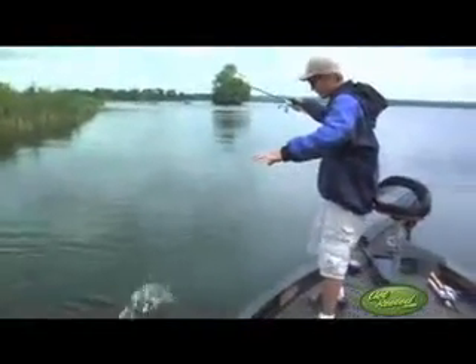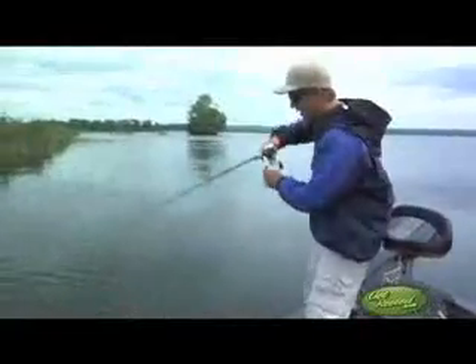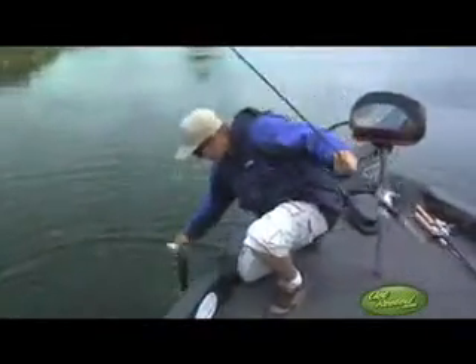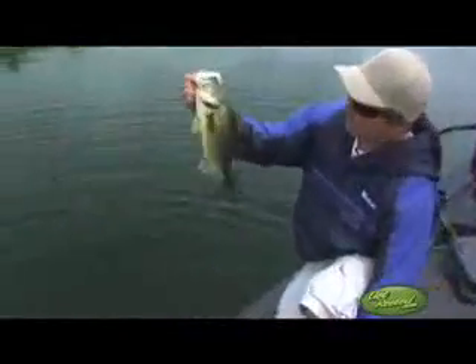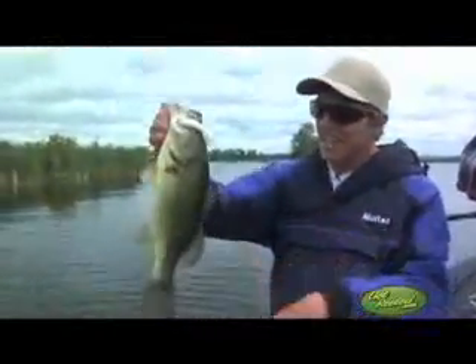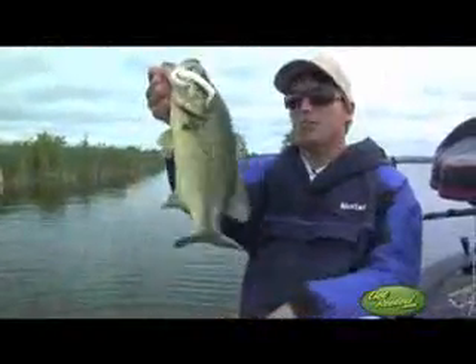Perfect example again — we're working the shoreline and we're not getting anything underneath the reeds. So I start throwing the swim bait just alongside it, and here you have it: an awesome largemouth bass just sitting on the outside. He was like six feet away from the reeds. I threw it at him and boom, smashed it.